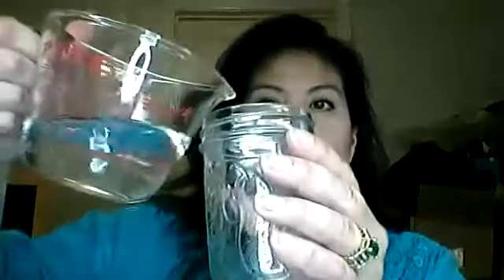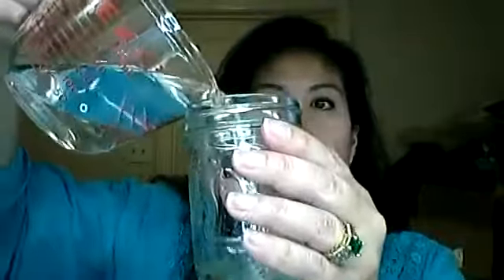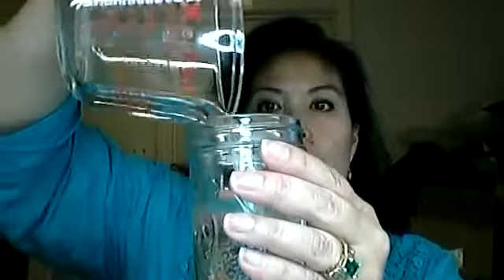Today we're going to use a half a cup of water, five drops of lemon oil, baking soda, and that's it. Totally natural. So the first thing we're going to do is get a cute little jar and pour in my half a cup of water.